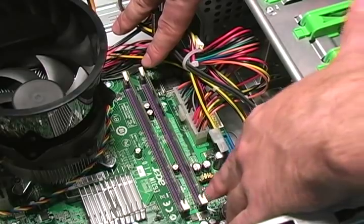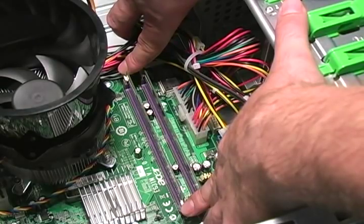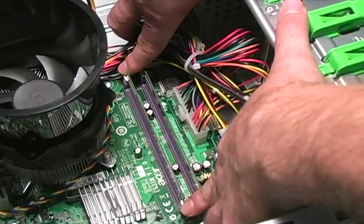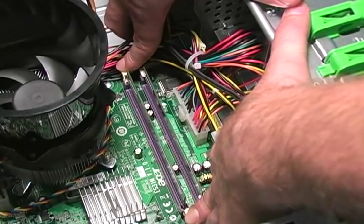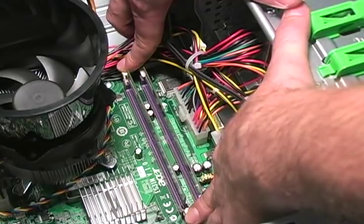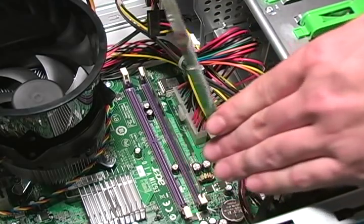To do this, simply press down on the clips on each end of the module. Unclipping the module may require some force. Just remember to use equal force when pressing down on the clips. Once you have done this, the RAM module will slide out of the DIMM slot.